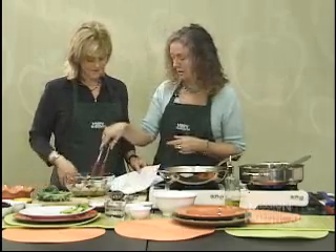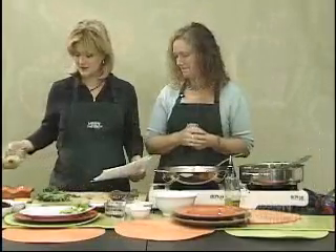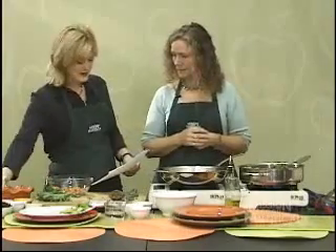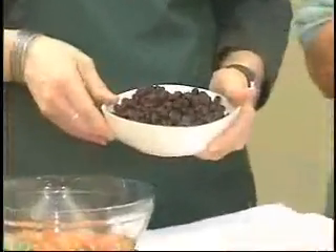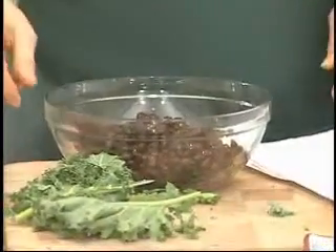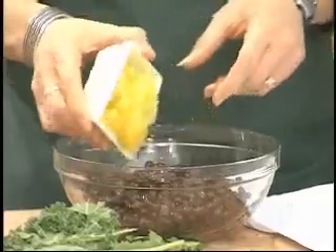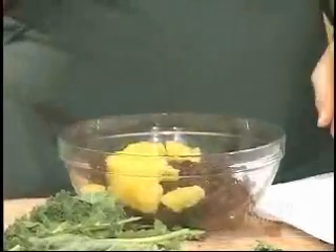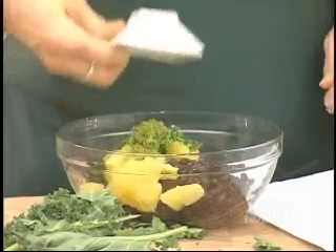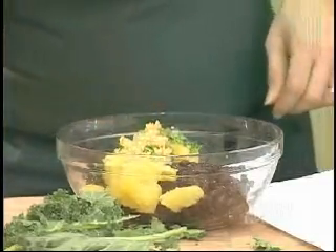We're going to set the shrimp aside to marinate and then make the salsa. We have a can of black beans, rinsed and drained — black beans are another great source of protein. We have an orange peeled and divided into segments, some salsa already in the dish, fresh cilantro, grated lime peel, and yes — more garlic. Garlic is excellent for your health.